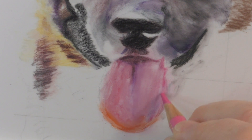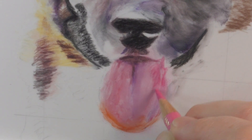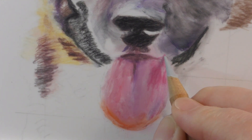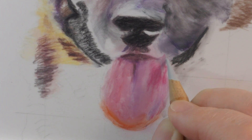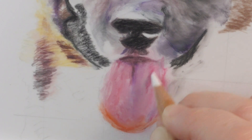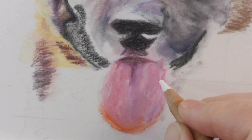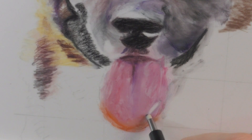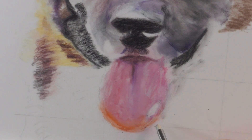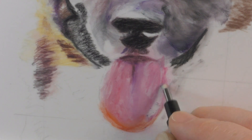Now I'm going back again with the Light Purple Pink getting the edges, and I'm pressing very lightly. This is the Derwent blender again and back to the white — just getting my layers. Drafting film doesn't really take a lot of layers, so the blending is really important.